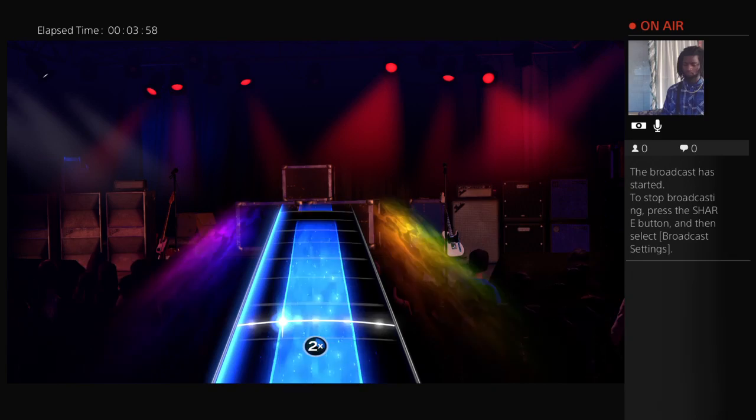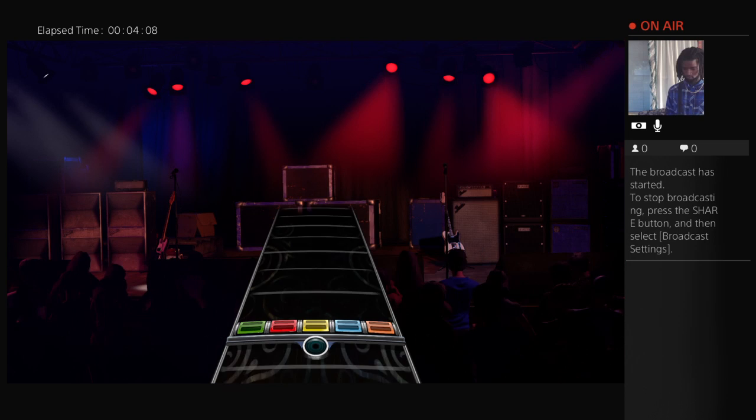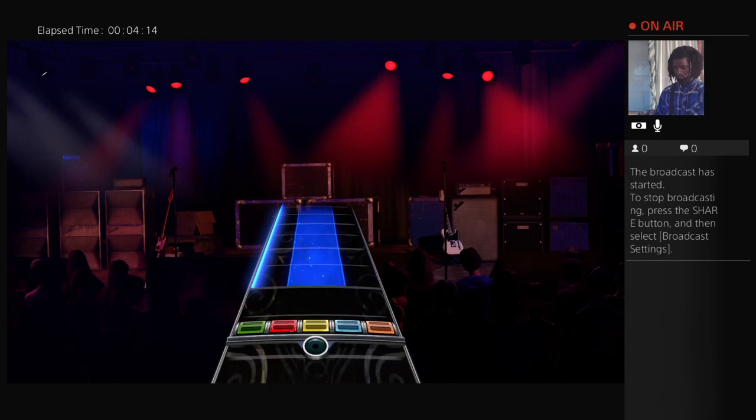Play a different note. And another. You can strum up instead of down to bend long notes. Throw these bends in whenever you like. Give it a go.